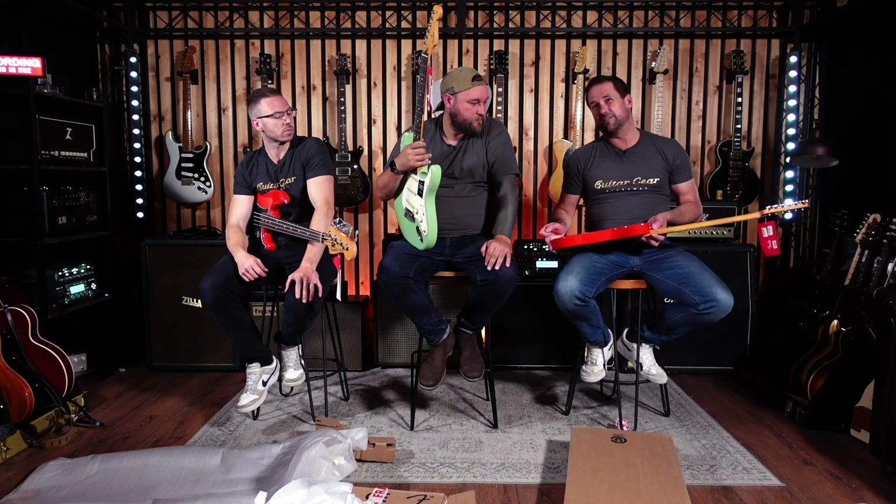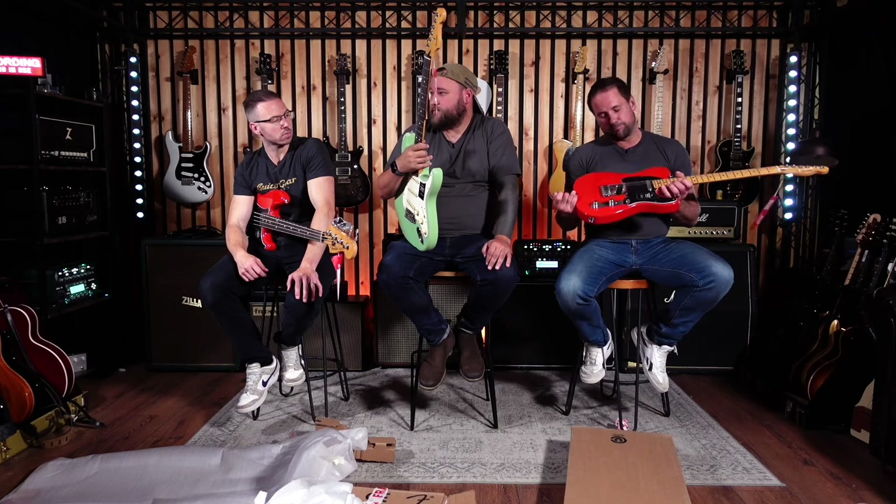At this price point, not having a gig bag is unacceptable. Even the Fender gig bags that come with the Performers are not great — especially when PRS are knocking out great guitars with exceptional gig bags. Knock a mark for that. Feels good though.